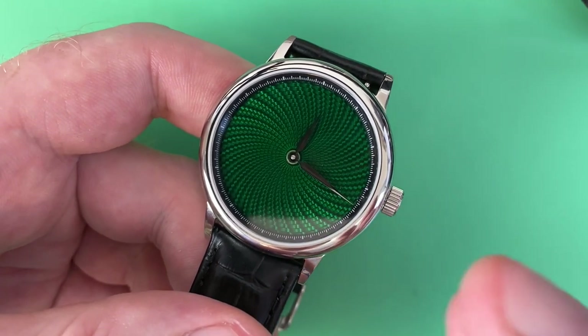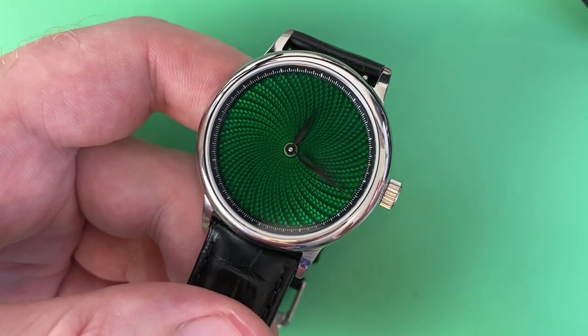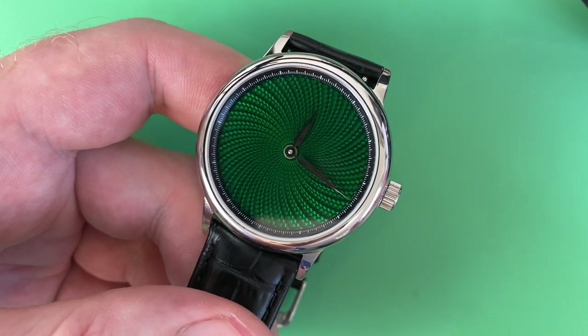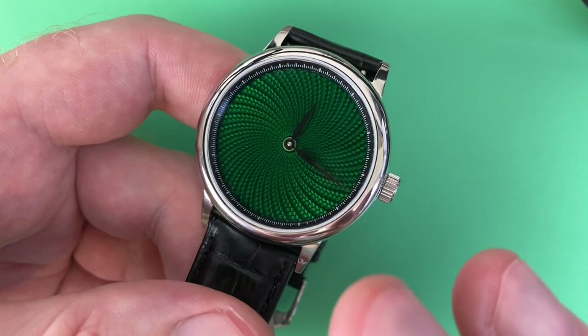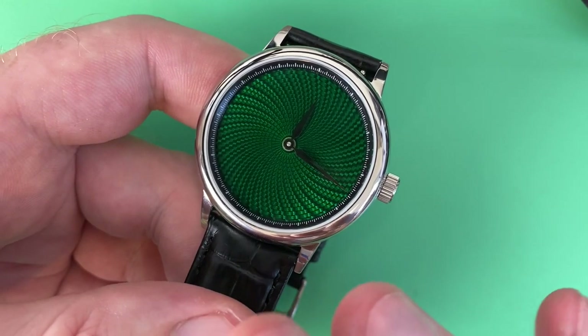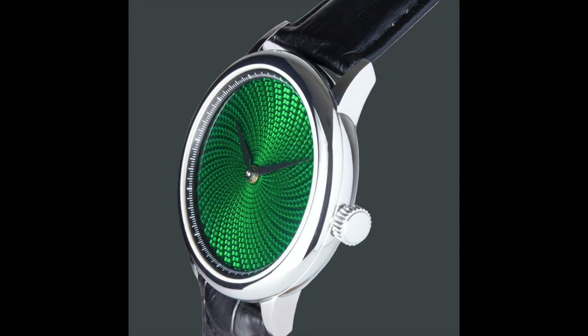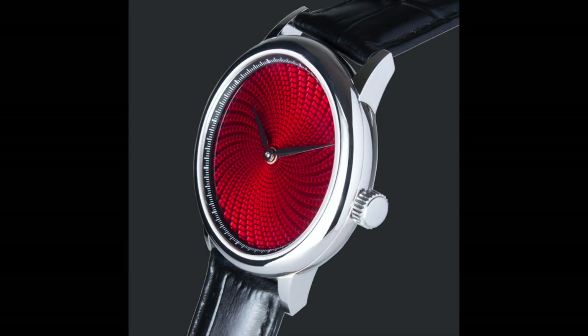I'm not sure if in the description it's a conflation of terms. I don't know if they've CNC'd a mold and then use that mold to stamp all the dials, or if every dial blank is individually CNC'd and then the enamel is put on top. Regardless, what we've got is a dial based on a CNC'd engine turned guilloche style pattern, with multiple layers of enamel on top that's then fired, which brings out that design originally carved into the blank.